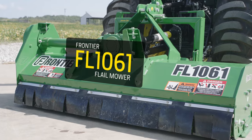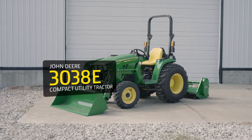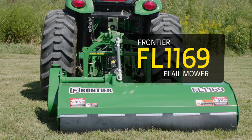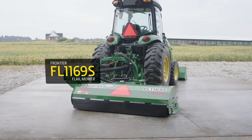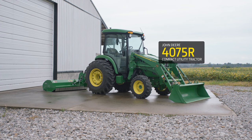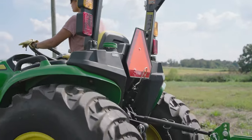For this demonstration, we'll match a Frontier FL-1061 Flailmower with a John Deere 3038E Compact Utility Tractor. We'll also match a Frontier FL-1169 Flailmower with a John Deere 4075R Compact Utility Tractor. And finally, we'll match the Frontier FL-1169S with that same John Deere 4075R Compact Utility Tractor.